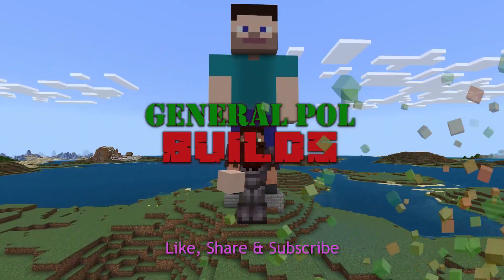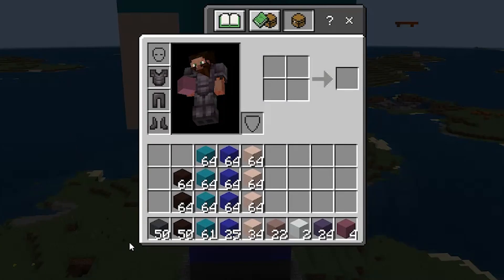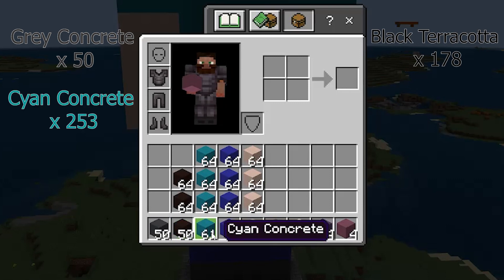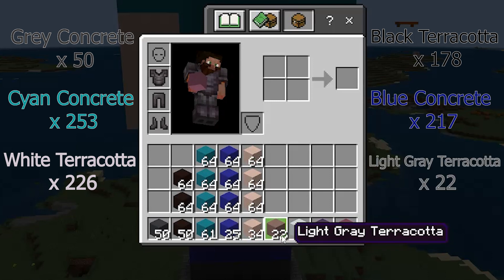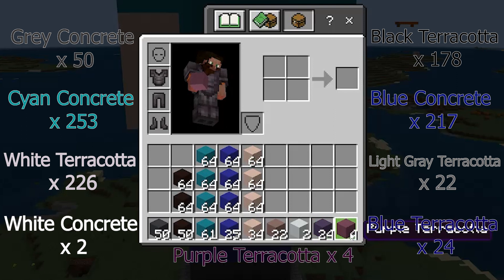Hi everyone, I'm General Pohl and today I'm going to be showing you how to build a statue of Steve like the one behind me. To build the statue you're going to need 50 gray concrete, 178 black terracotta, 253 cyan concrete, 217 blue concrete, 226 white terracotta, 22 light gray terracotta, 2 white concrete, 24 blue terracotta and 4 purple terracotta.